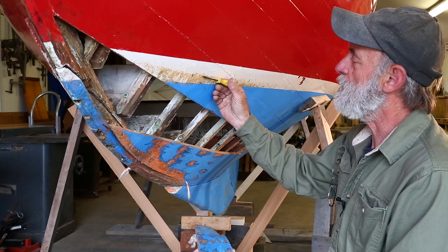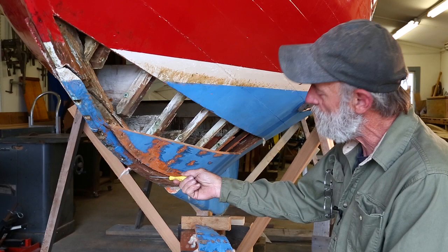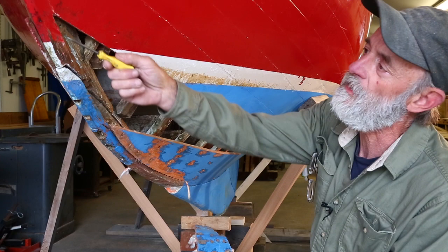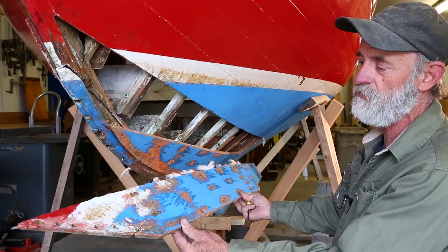We're out to find out where the leak came from and we've found it — it's been leaking right up in this area. This is the area where the apron-style keel, which is a bent keel rather than a timber, is bolted on to the stem, which is also a bent timber. Right in this area it's suffered some deterioration and been leaking, and we've pulled a plank out here so that we could gain access.